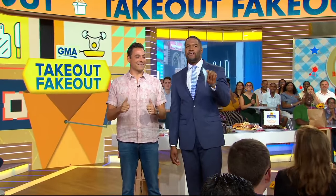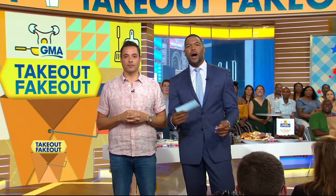Now with our series Takeout Fakeout, where we recreate some of the most popular meals from the top food delivery apps across the country — Chef Jeff Morrow. Hey, what's up, man? Jeff is the host of Food Network's The Kitchen, and he is here now to show us his take on barbecue.